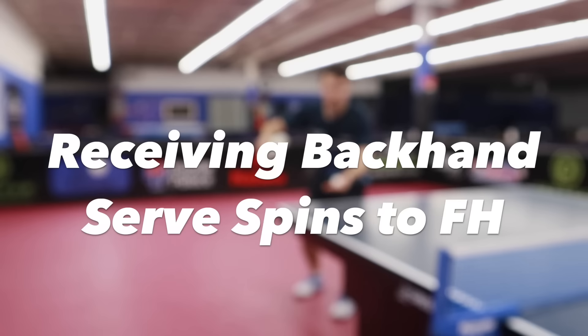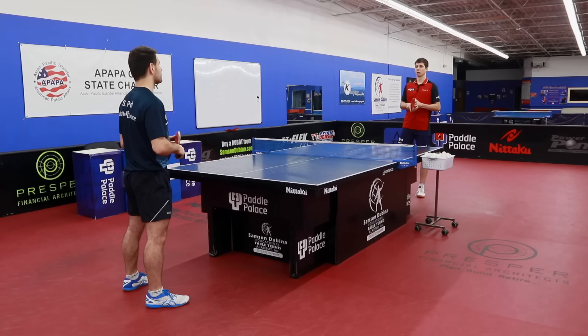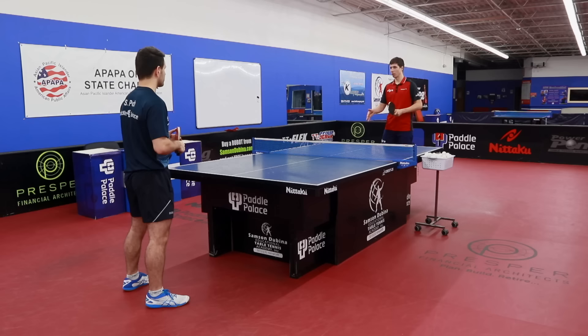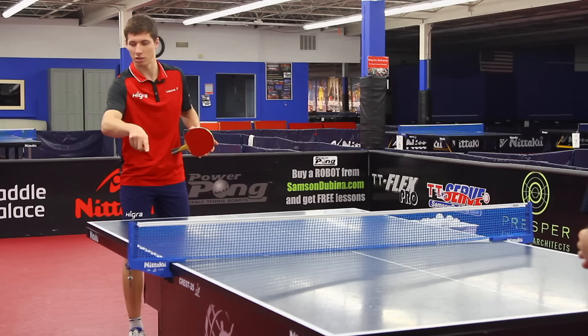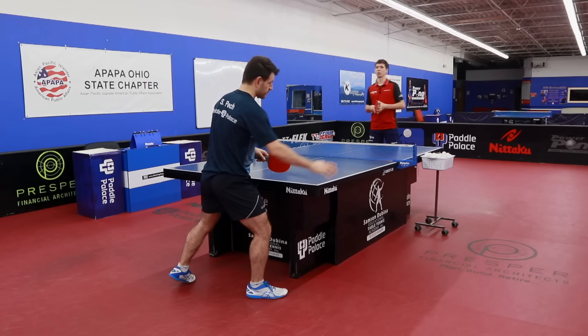Now we are going to introduce the backhand service or tomahawk service which goes wide on the forehand side like a half-long service. The very important thing is that some players know quite well how to receive a service whose second bounce is behind the end line, behind the table, but they have problems when the second bounce is wide to the side. They should go more with the right foot under the table and not be afraid to make a step to the side — one more extra step — kind of stepping into the table and making a diagonal movement.